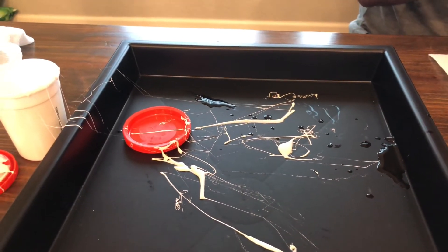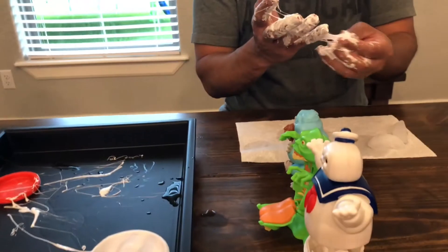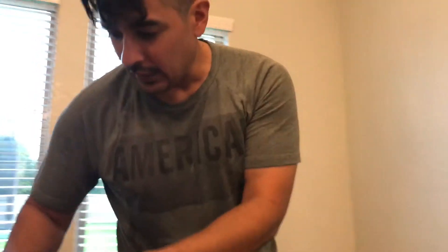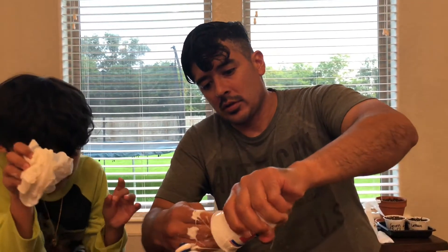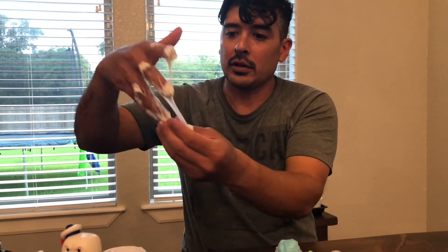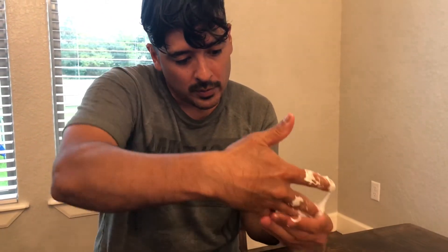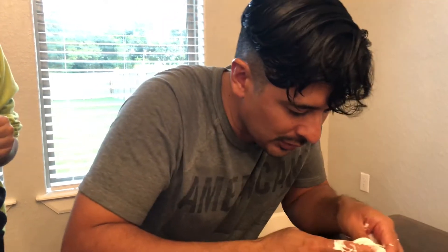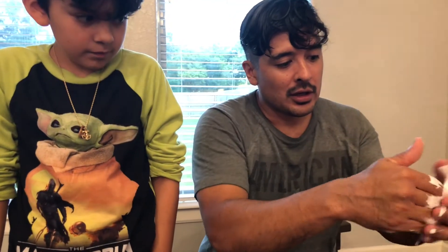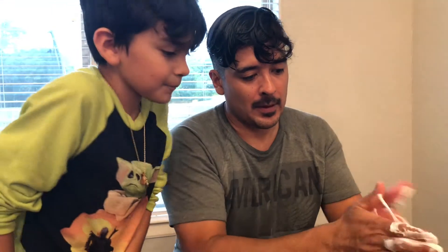I wouldn't recommend opening this on carpet — no carpet. I think I found out how to mess with this stuff. Water makes it real very worse. See how it's sticky? If you let it dry a little bit it should work, but if you get it and kind of rub it in your hands like this — look at that, it starts getting harder. So I'll still make a mess, but if you get it on your hands and you're trying to wash it off and it won't come off, just rub it over a trash can.